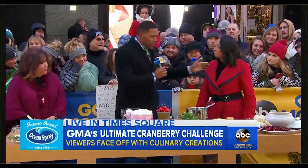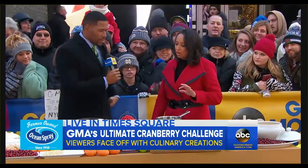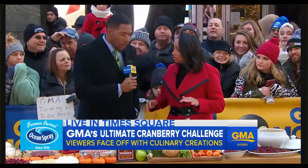All right, Tammy, you're up. What is your dish? What did you make for us? Are you cold? I'm cold. I got the perfect thing to warm you up.